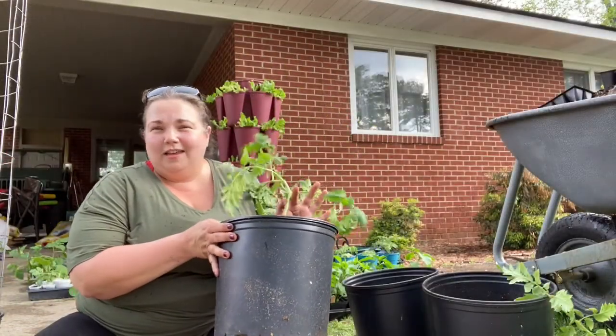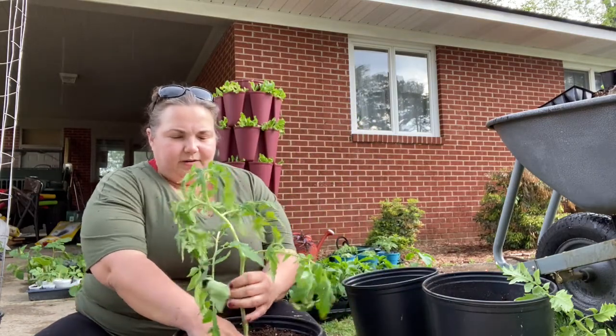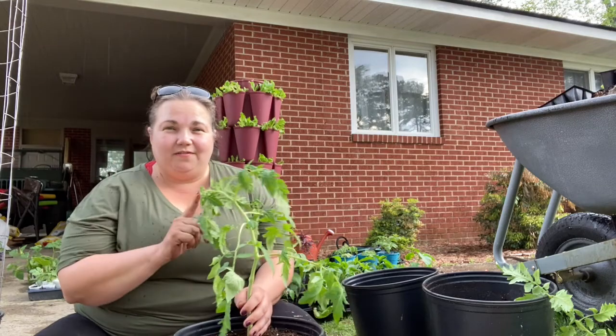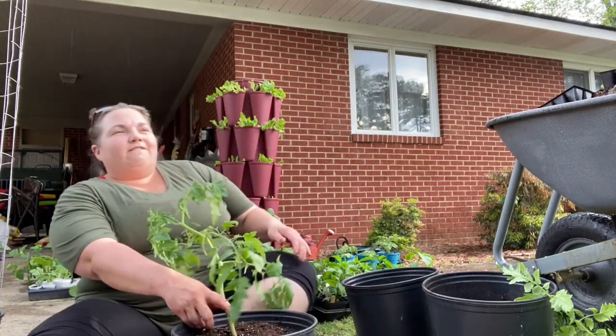I'm going to show you how to do that and how to trellis your tomatoes as they grow. We are going to talk tomatoes today and this little guy needs to be staked up, but it is starting to rain. So we're definitely going to make this a very, very quick video.